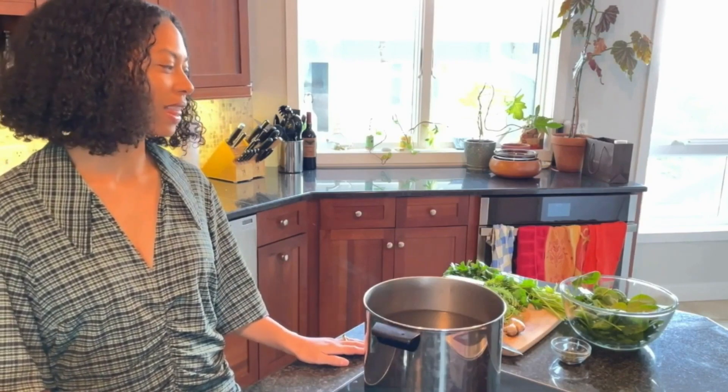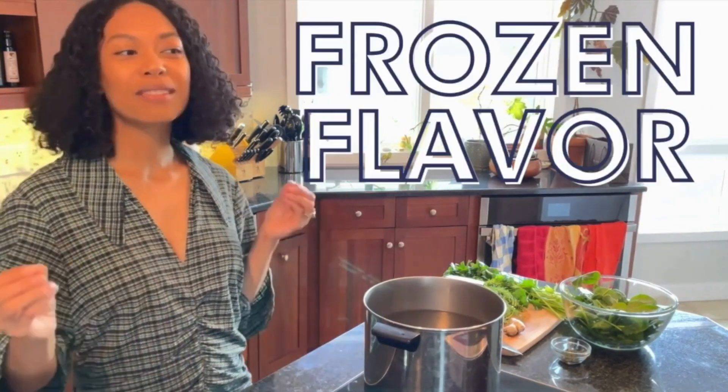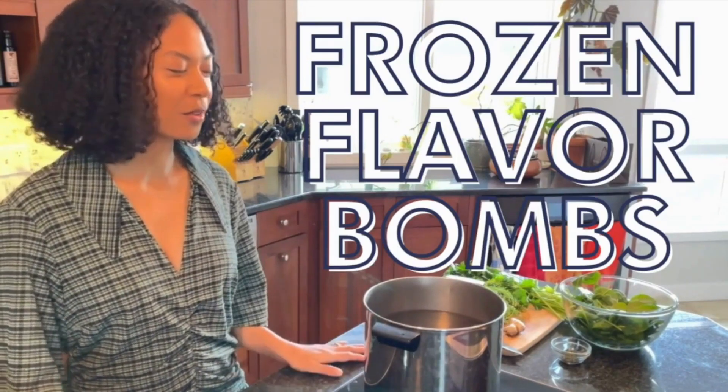Today we are coming to you with a recipe that's very near and dear to me. It's very easy, something that I incorporate all the time. They're called frozen flavor bombs. So today we are making frozen flavor bombs, which are essentially herb-packed, nutrient-packed ice cubes that we freeze in little silicone trays and add to really quick recipes.